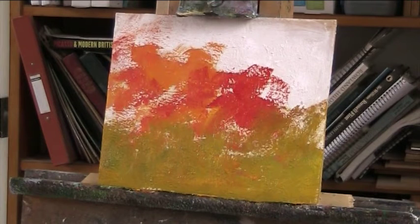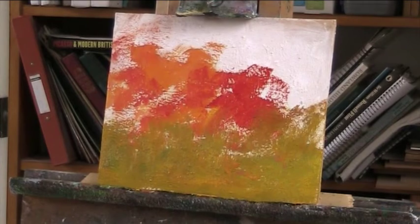Now I'm always influenced by what skies are going over, but the only bit of blue — so I'll put a bit of blue in. Bit of red in there.